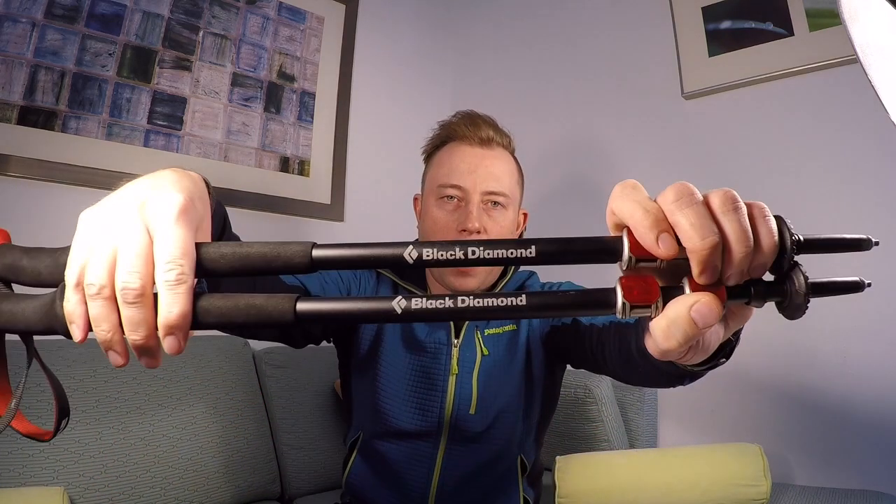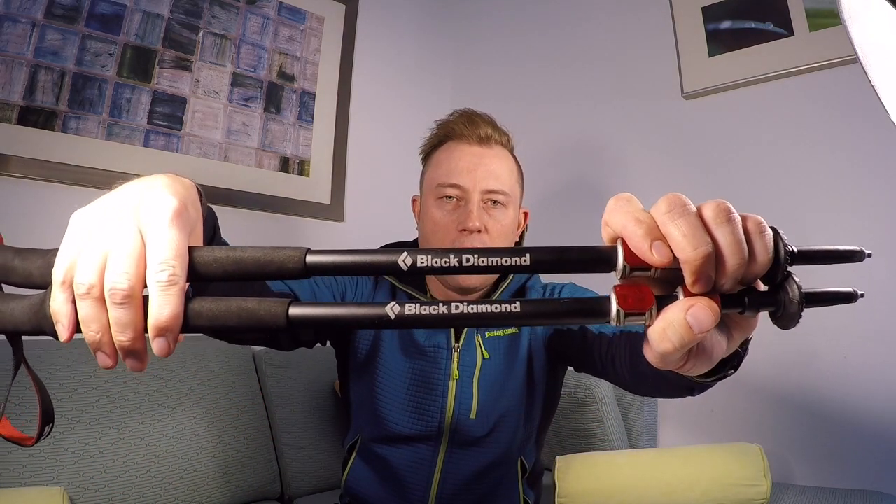Hello everyone, Bigfoot here. Today's Thursday, which means I'm reviewing another piece of gear of mine. Today I'll be reviewing my favorite piece that I took with me on the Appalachian Trail, and that was my Black Diamond Trail Pro Shock Trekking Poles.